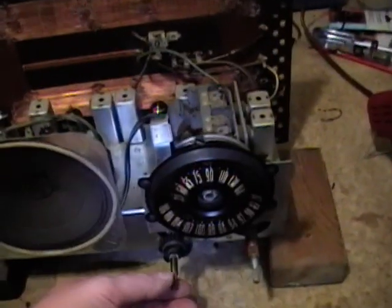I've attached the antenna back on the radio, so let's plug this in and see how it sounds now.